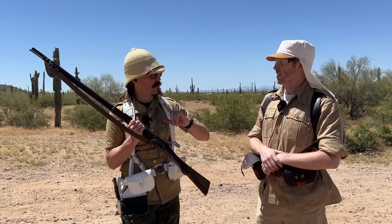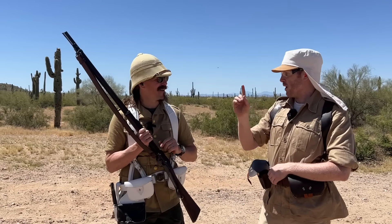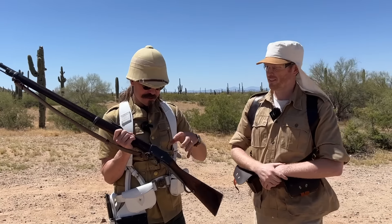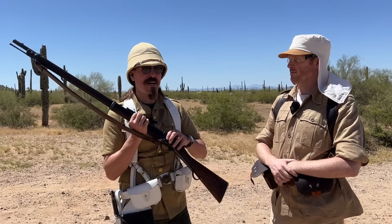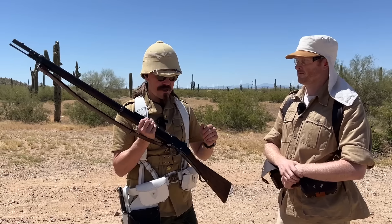The Martini Henry — specifically the Peabody Martini Henry Whitworth, if you want to get super technical about it. Fundamentally, they took the action designed by a Swiss guy named Von Martini, heavily inspired by the Peabody but without an external handle. And they combined it with the barrel rifling system from Henry.